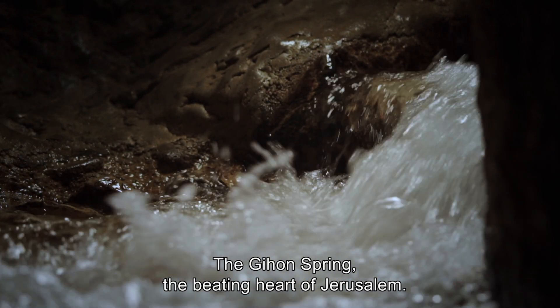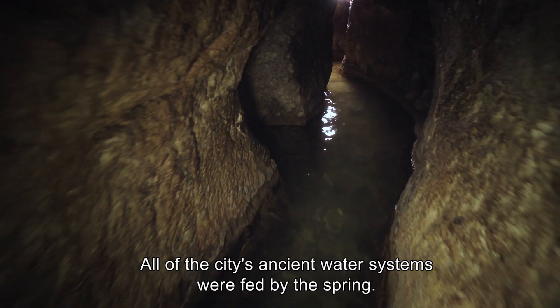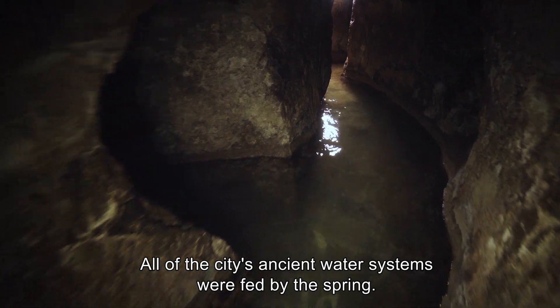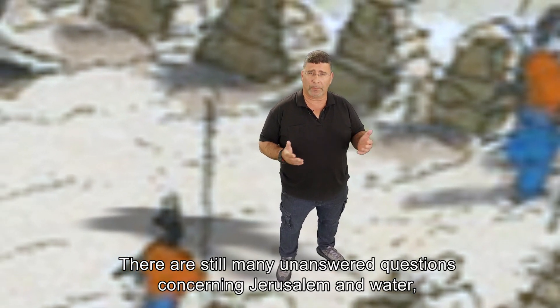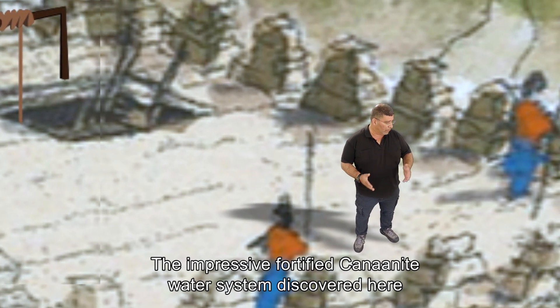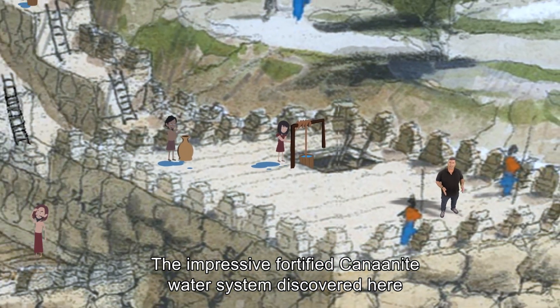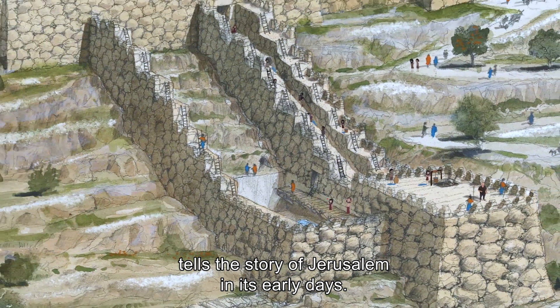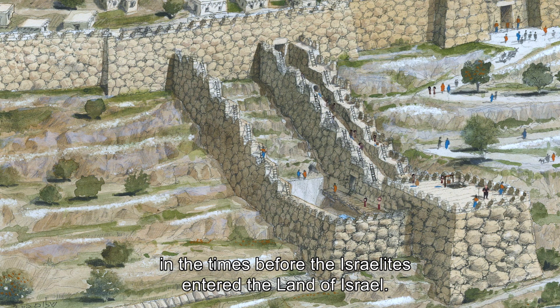The Gihon Spring — the beating heart of Jerusalem. All of the city's ancient water systems were fed by the spring. There are still many unanswered questions concerning Jerusalem and water, but one thing is clear: the impressive fortified Canaanite water system discovered here tells the story of Jerusalem in its early days. It sheds light on the rich, developed Canaanite culture in the times before the Israelites entered the land of Israel.